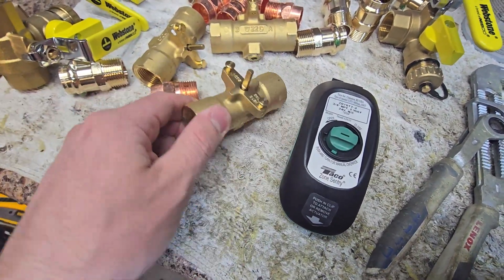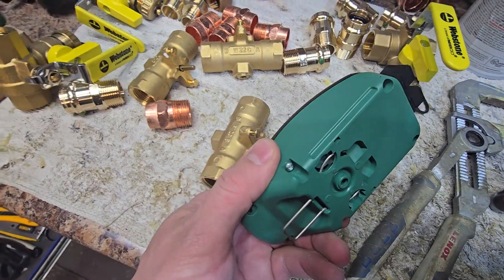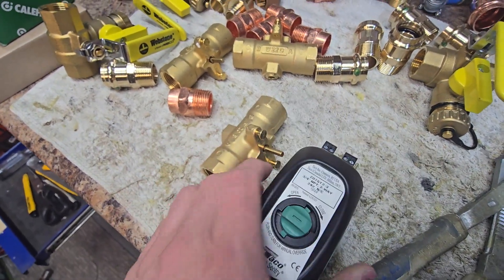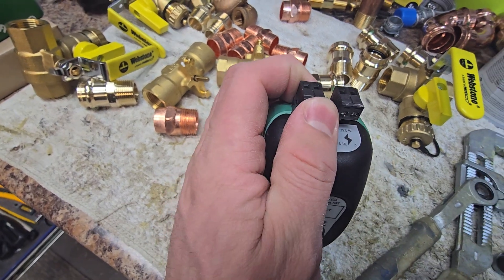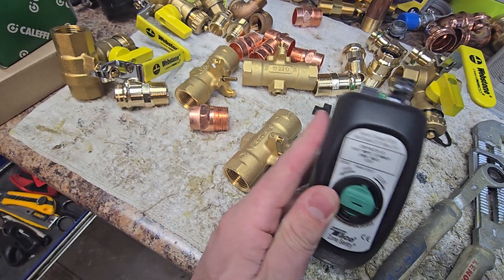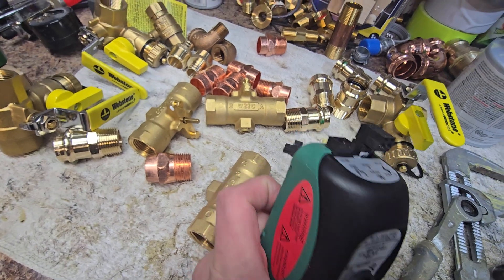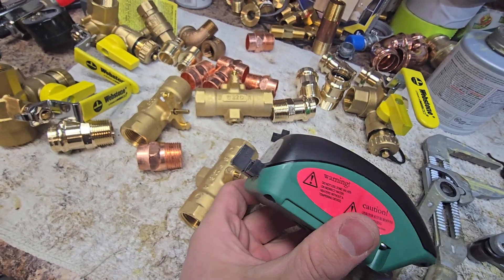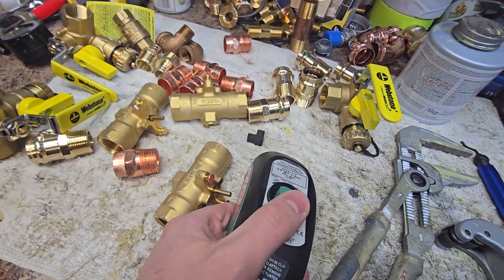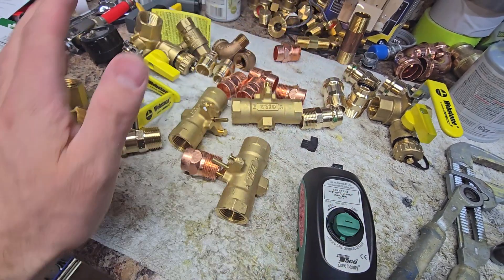Once you have this installed, if you ever have an issue with the actuator going bad — the motor inside or the circuitry — you can simply pop this off and pop these connectors out. They slide right out, and you can replace the actuator individually rather quickly, without having to sweat anything, unthread anything, or re-press anything.